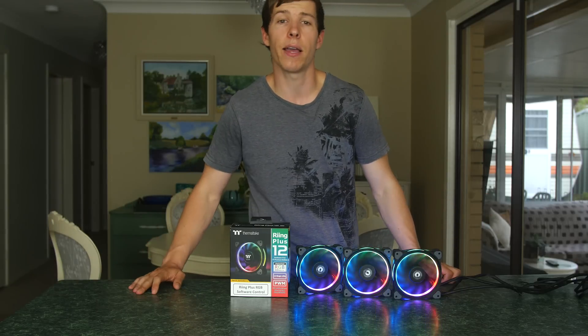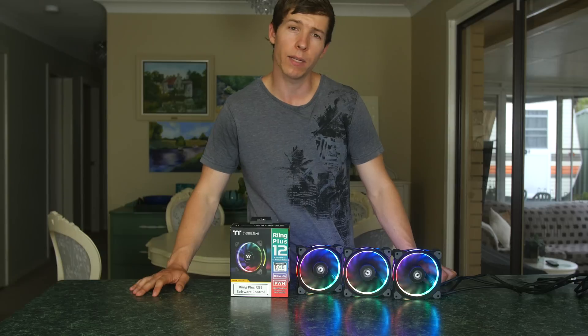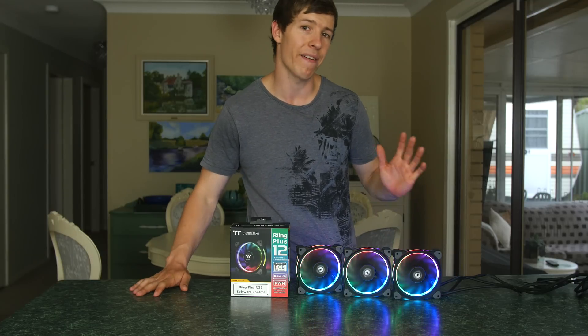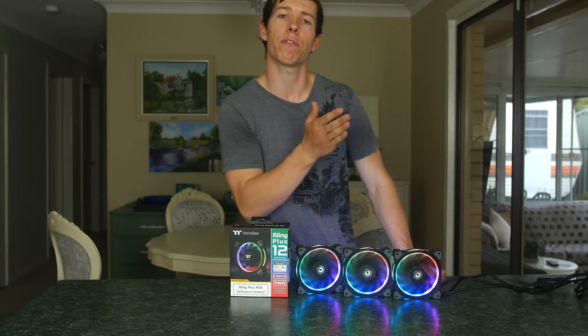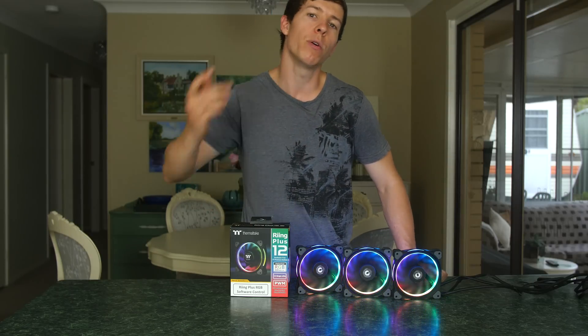These case fans are great for airflow. They run at 48.34 CFM, so they have a great airflow rate and will be able to keep air moving through the case and pushing all of the heat out.